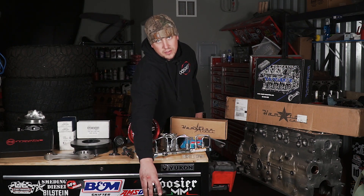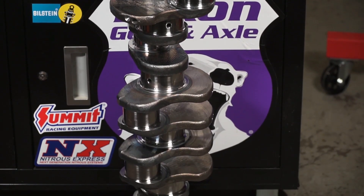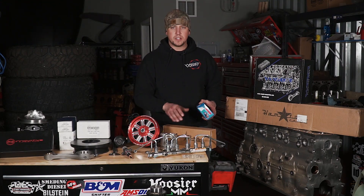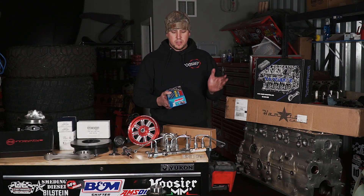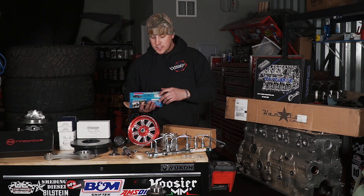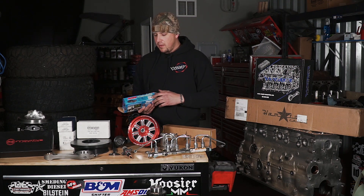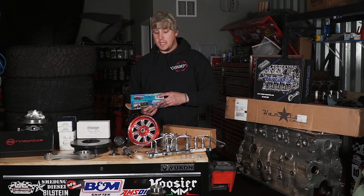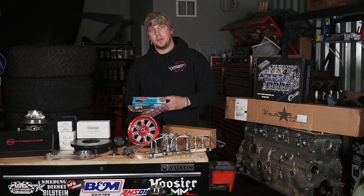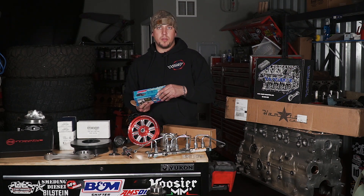Coupled with that, we have our Power Driven Diesel 6.7 OEM replacement crank. We went ahead and welded an OEM gear on there and it was ready to go. Bolting that crankshaft into the bottom of the engine block, we have a set of 12-valve 14-millimeter ARP main studs. What's nice about these 12-valve ones is they're pretty cheap and they're 14mm. From everything we saw with the 12mm main studs in the original engine, I think this will be a good upgrade and hold the power.